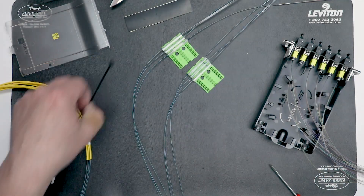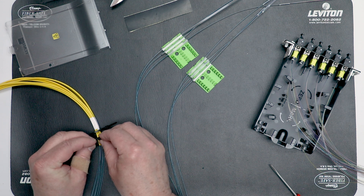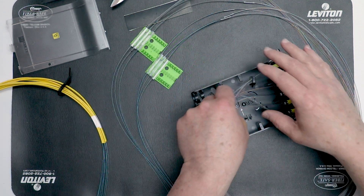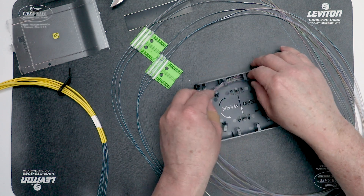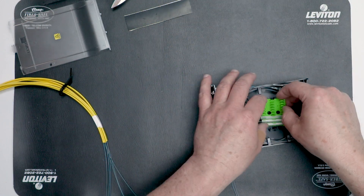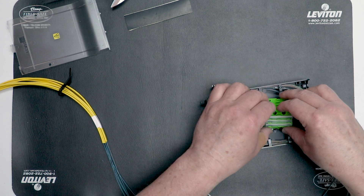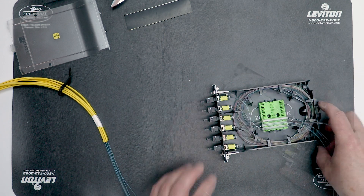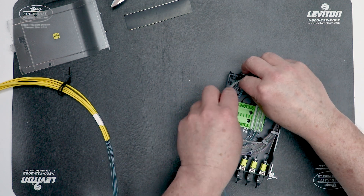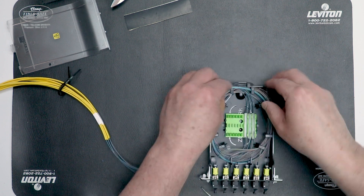We will now begin loading the terminated assembly into the module base. Loosely secure two nylon tie wraps around the incoming cable. Begin by feeding the fibers from the connectors into the pigtail channel. Rotate the module base clockwise while placing the grouped fibers under the cable management tabs. When the splice sleeve holder is reached, beginning with the first three pigtails, carefully snap the splice sleeve holders into the receiving tabs. Verify all routed fibers are under the tabs and free of all snags. Group the ribbon fibers exiting the sleeve holders and continue rotating clockwise to route the remaining fibers into the module base under the tabs.